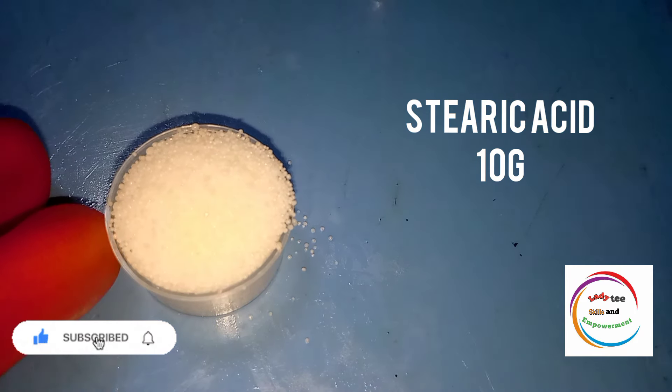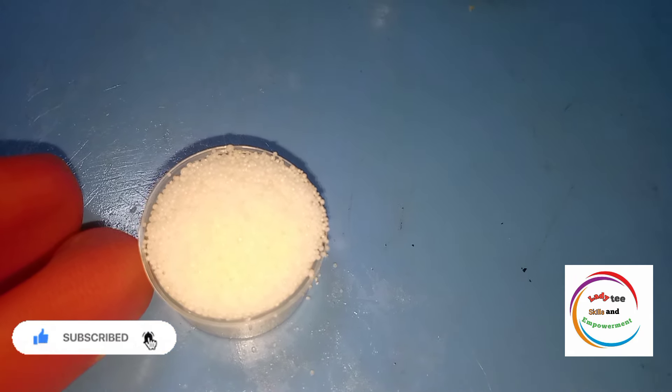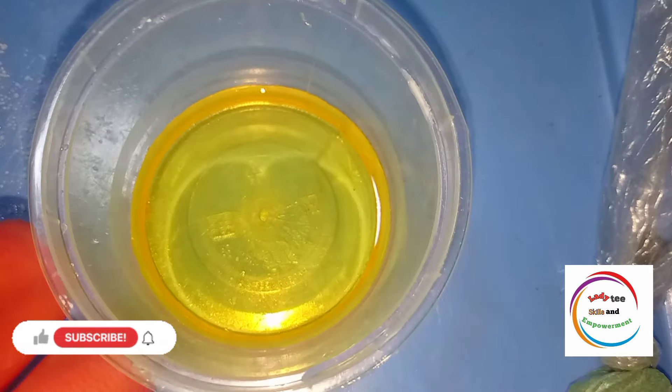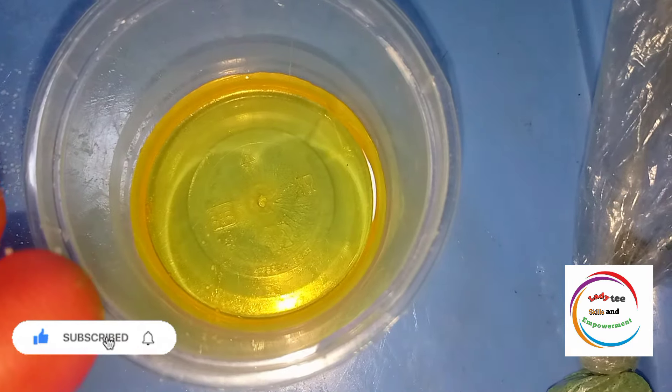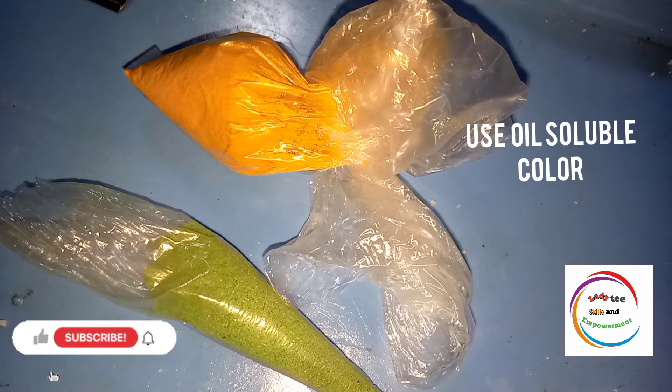We're also going to need lanoline — 10 grams, and stearic acid — 10 grams. You can actually make your hair cream without lanoline, but in the course of this video I will show you the usefulness of lanoline so you can decide if you want to use it or not. We also need olive oil, coconut oil, and rosemary oil — 5 ml each, making 15 ml total. For color, make sure you buy oil-soluble color. If you buy water-soluble color it will not dissolve inside oil.